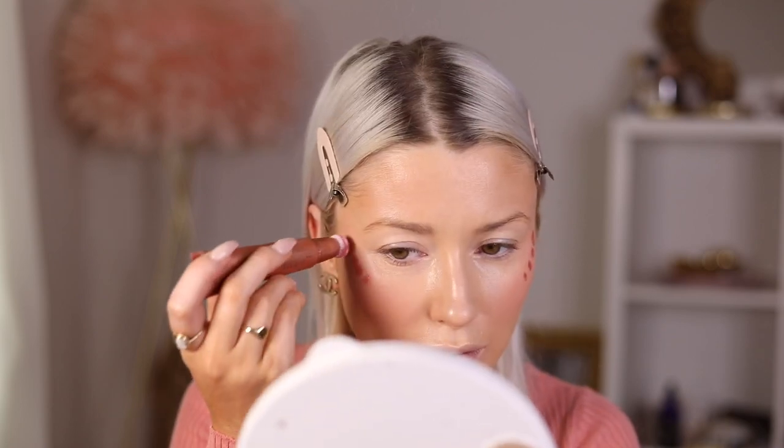I use the same little Dior brush for both contour and blush - it's such a good size, great for powder contour, blush, or cream products. I'm also going to add a little bit of the Charlotte Tilbury highlight in the peach or pink chasm shade up my cheekbones, using this little Zoeva Luxe Powder Fusion brush - it's the perfect size for getting right up on your cheekbones.